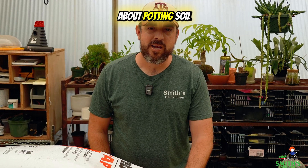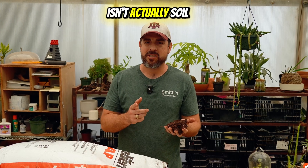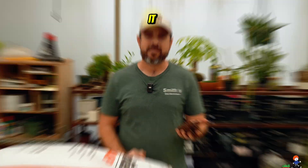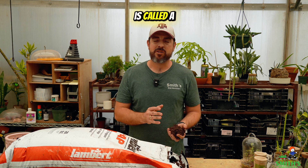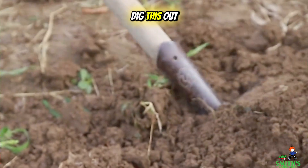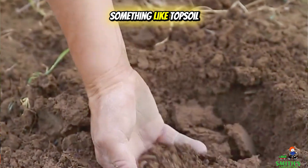I'll let you in on a little secret about potting soil. What we call potting soil or potting mix isn't actually soil at all. But what is it? What we grow our plants in and what you buy in these bags is called a soilless media — they don't just dig this out from the ground and put it in a bag. That would be something like topsoil.